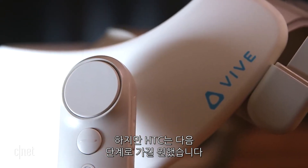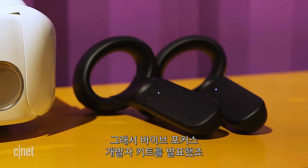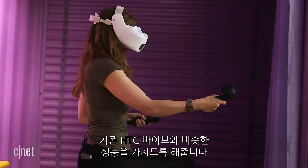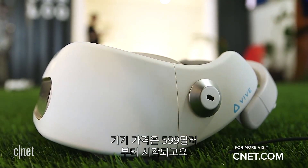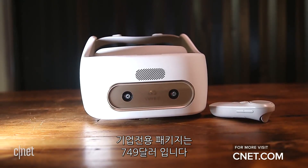HTC wants to take things to the next level, which is why they also announced a Vive Focus developer kit that has two six-degree-of-freedom tracking controllers, giving the standalone device capabilities closer to that of the original HTC Vive. There's no word on when that more advanced version will be available, but the regular version is available to developers now for $599 and to enterprise customers for $749.